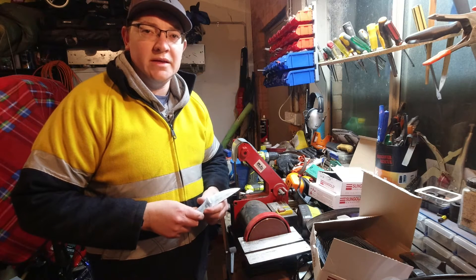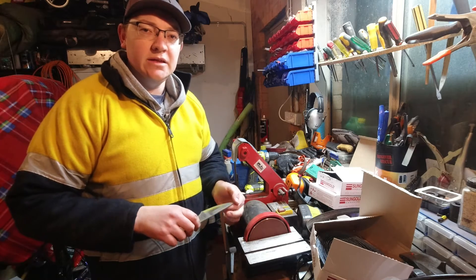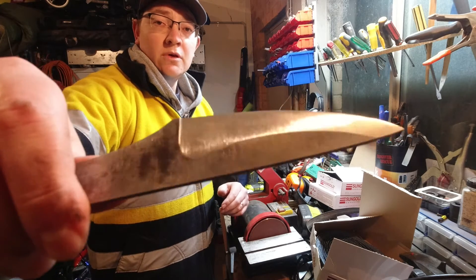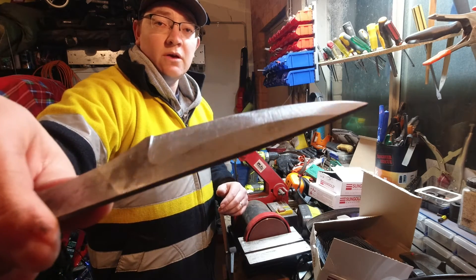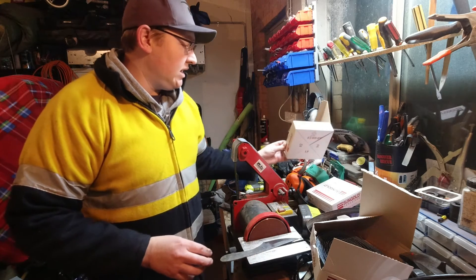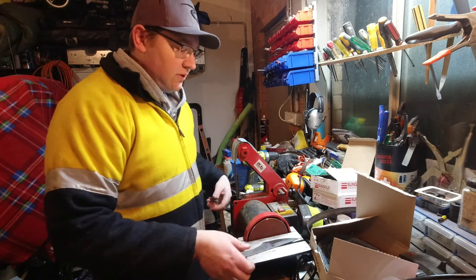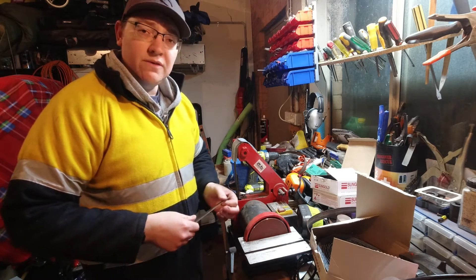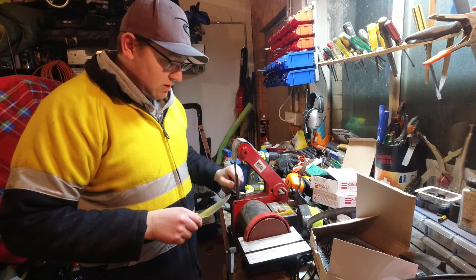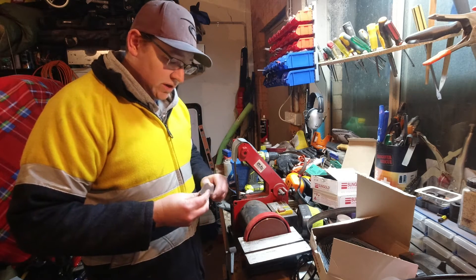Welcome back everybody, we're at night number two out in the garage. The other night the DJI Osmo's battery went flat and I didn't get to show you what the knife ended up looking like, so this is what the grinding bevels finished up looking like before I called it quits. I ordered some new belts from Amazon — some 36, 80, and 120 grits — about $18 all up for around 30 belts. I've just chucked on a 36 grit and I'm gonna do the other side slowly and see what it comes out like.